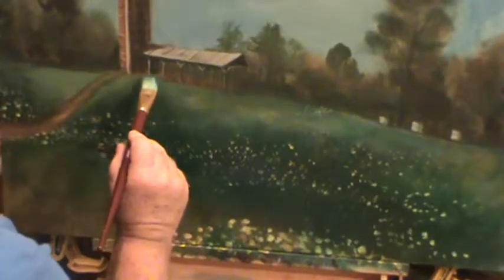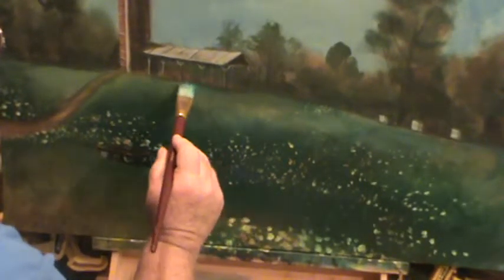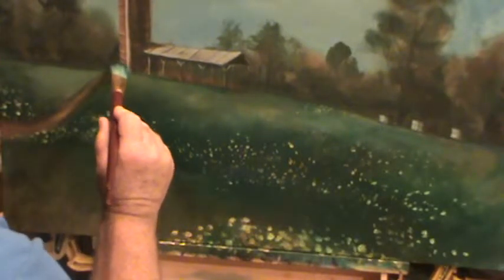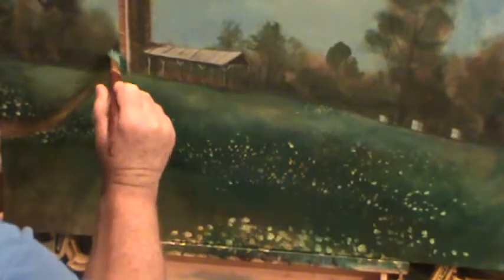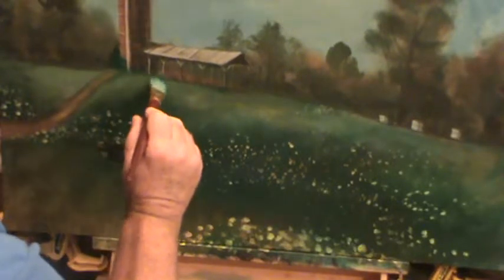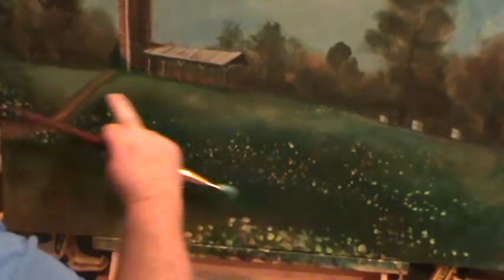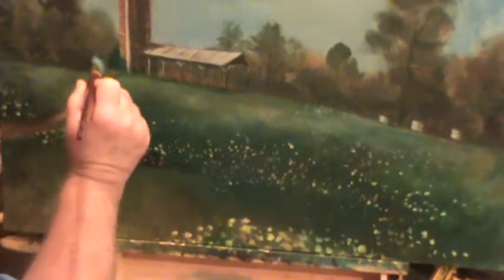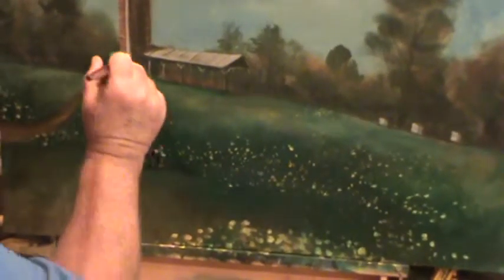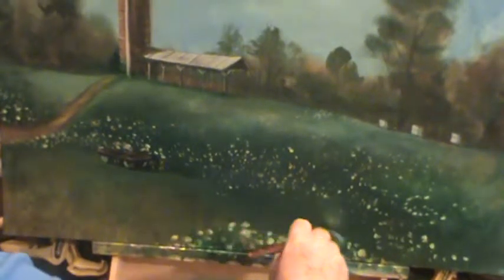Right up here by that barn — I need to do something right here. That edge is a little bit straight; I want to kind of roughen that edge up a little bit right there, maybe a little bit right over here. Kind of a bush growing right up here on the side of that thing — this is the old honeysuckle or something that's growing right up there. Clean that edge and I might have to pull that down just a little bit. A little more green, just put it on there.